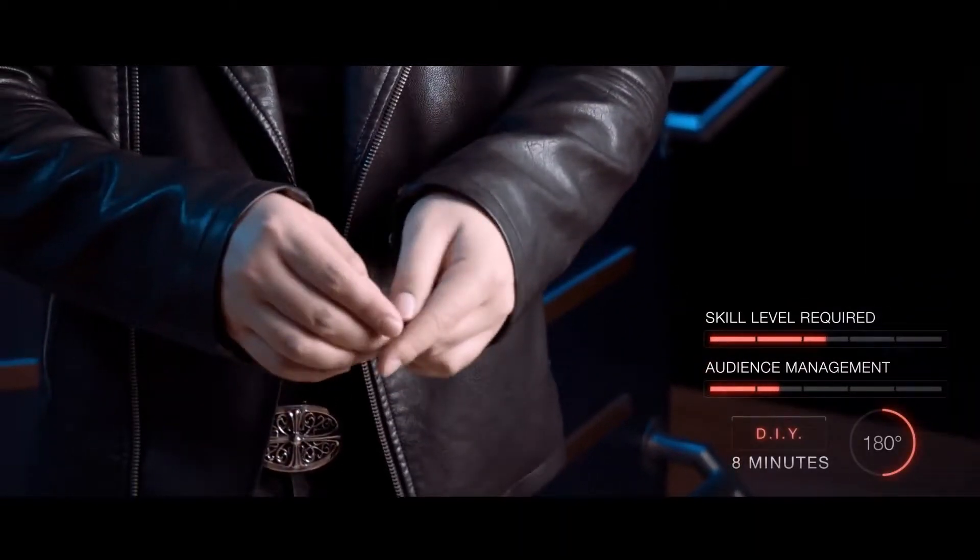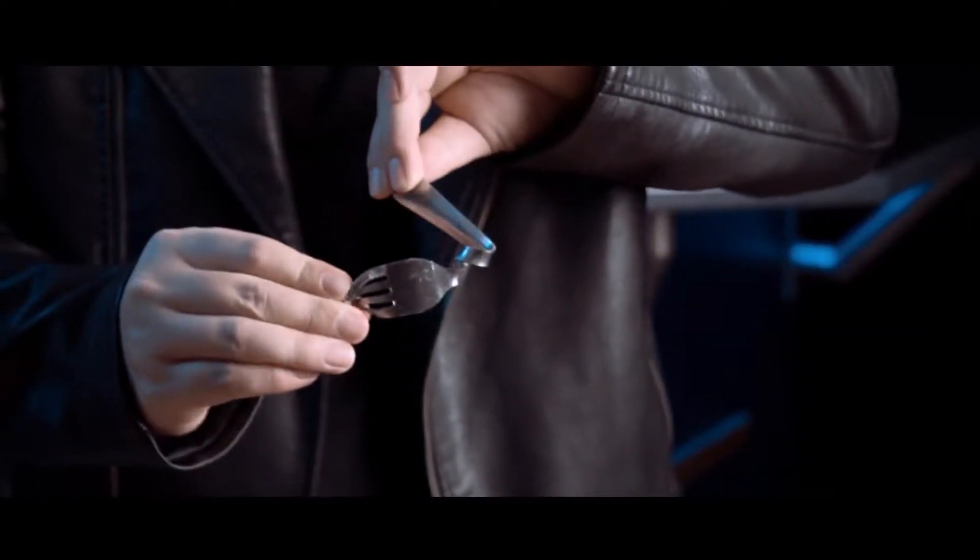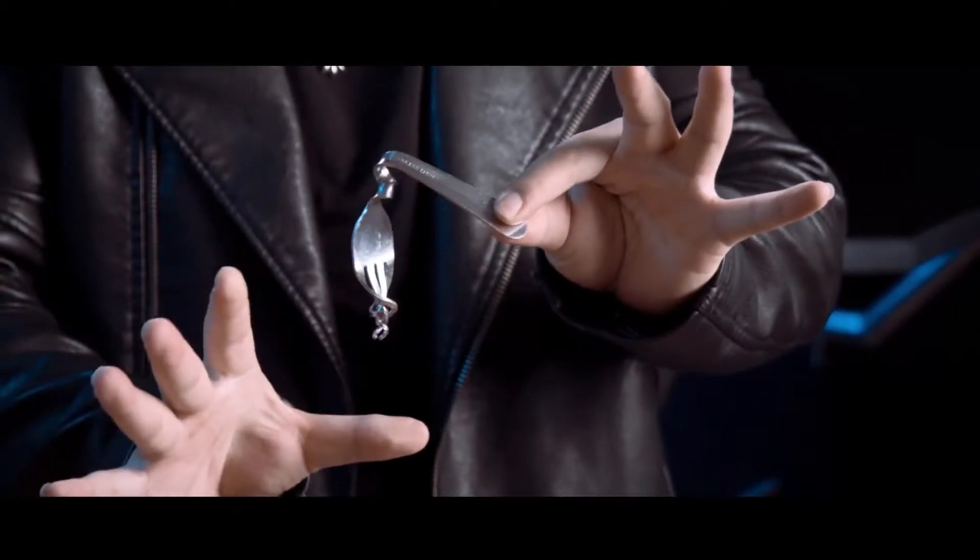Next, you'll learn how to morph a fork into a piece of art that you can give to people. They'll be left with an impossible souvenir that makes your magic unforgettable.